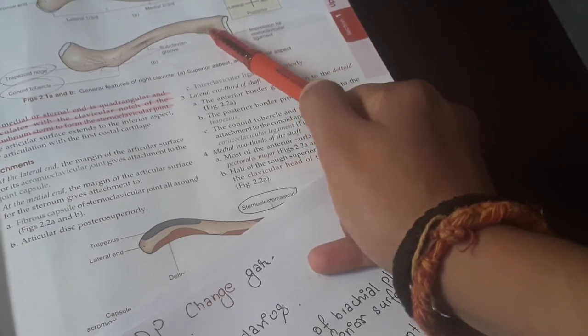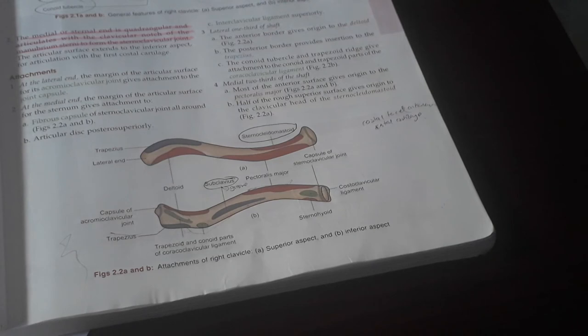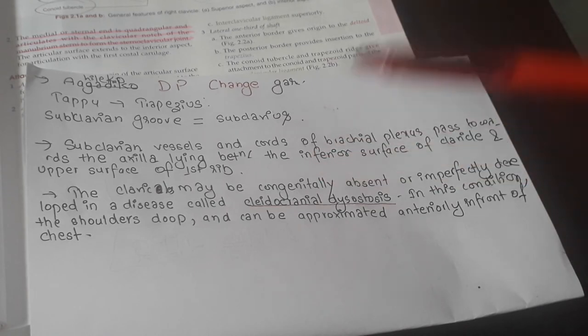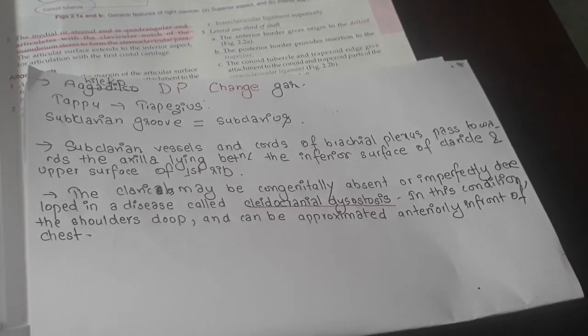At the medial part, there is the impression of the costoclavicular ligament, and near the very medial end is the attachment of the sternohyoid muscle. Also important: subclavian vessels and the cords of the brachial plexus pass toward the axilla between the inferior surface of the clavicle and the upper surface of the first rib.